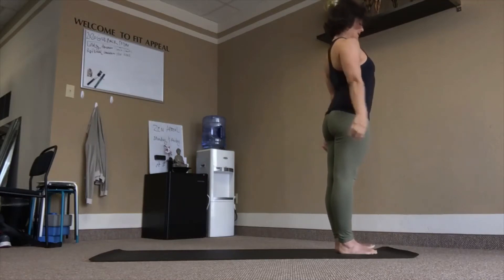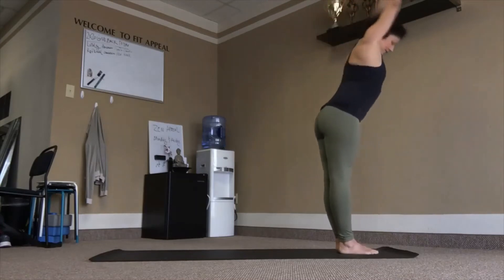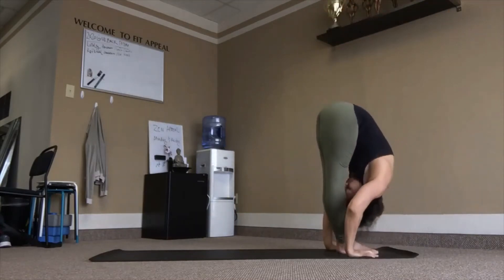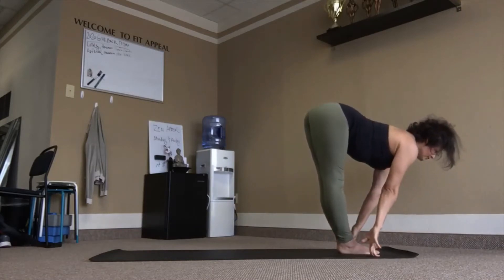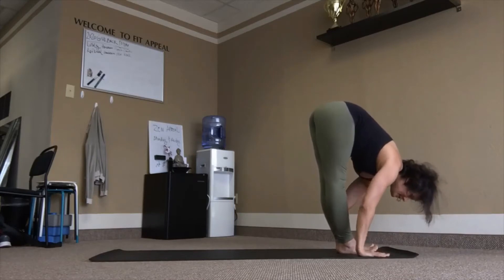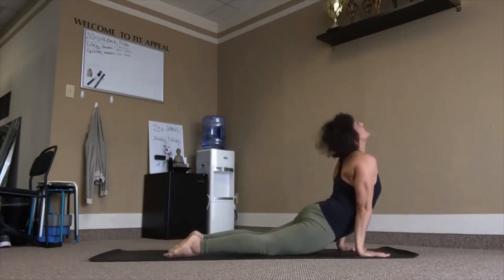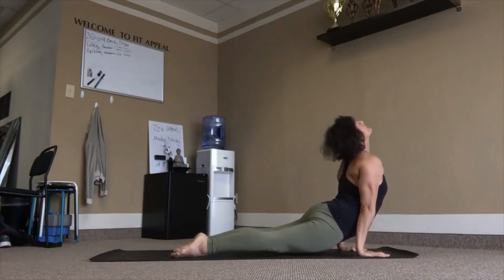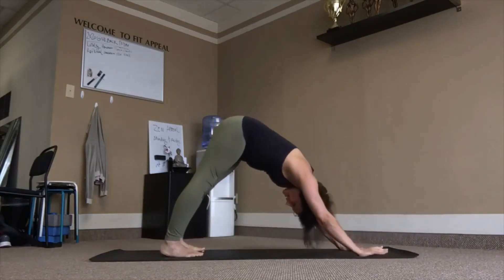Inhale, reach out, lean back. Exhale, fold. Lift the chest, inhale. Exhale, walk or float, chaturanga — I might start floating now. Inhale, reach — upward facing dog. Tuck chins and toes — downward facing dog. Three breaths.